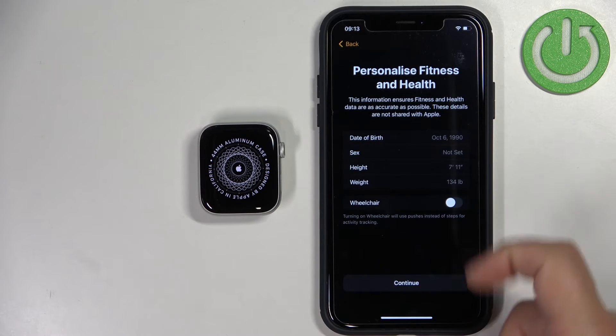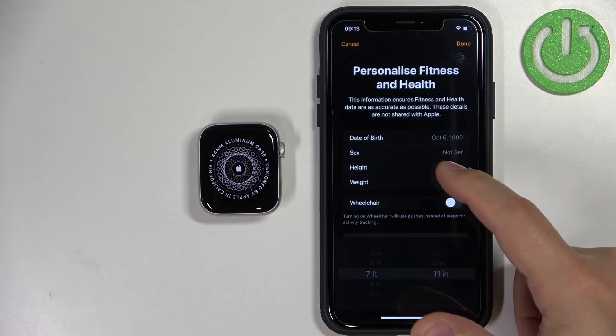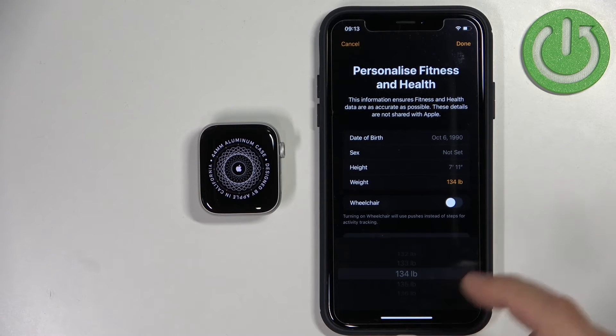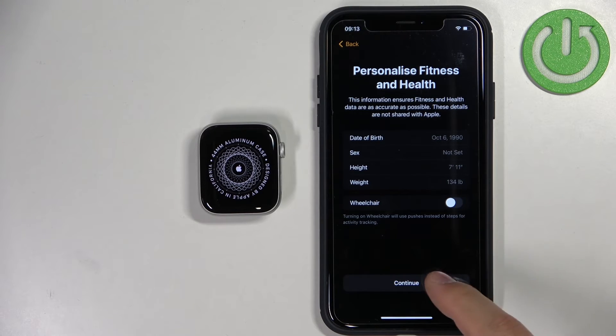Here you can set up the profile. You can tap on the date of birth and change it, as well as sex, height, and weight. You can also enable or disable the option if you're using a wheelchair. Once you're done customizing the profile, tap on Continue.